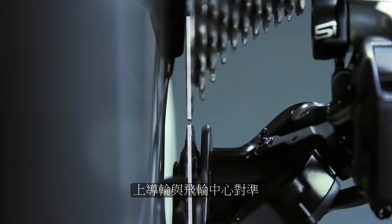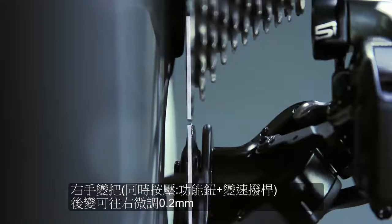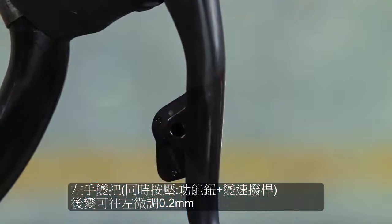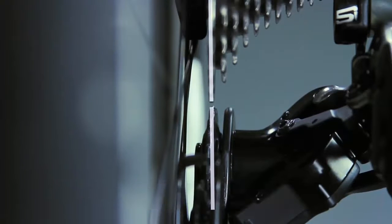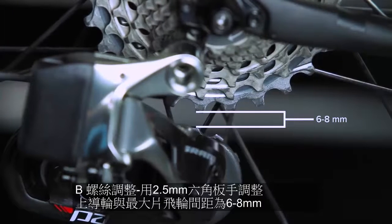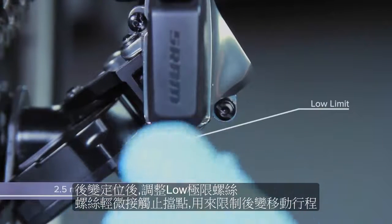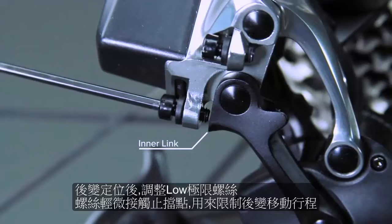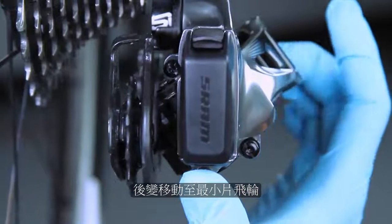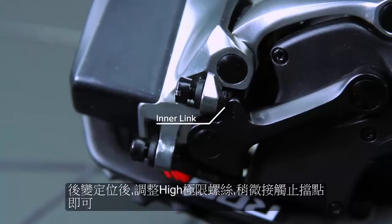The upper pulley wheel and the largest cog must be aligned. To adjust the pulley wheel outboard, press the right shifter function button and simultaneously press the paddle. To adjust the pulley wheel inboard, press the left shifter function button and simultaneously press the paddle. Use a 2.5mm hex wrench to rotate the B adjust screw until there is a 6 to 8mm gap between the tips of the pulley wheel teeth and the teeth of the largest cog. Use a 2.5mm hex wrench to rotate the low limit screw so that it lightly contacts the inner link of the rear derailleur. Shift the rear derailleur fully outboard, then use a 2.5mm hex wrench to adjust the high limit screw until it lightly touches the inner link of the rear derailleur.